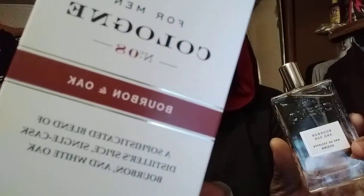Welcome back to the channel. In this video I'm giving y'all my review on the Cremo Bourbon and Oak. Y'all saw my unboxing before this video, so I'm giving it a few wearings and now I'm ready to give you my take on it.